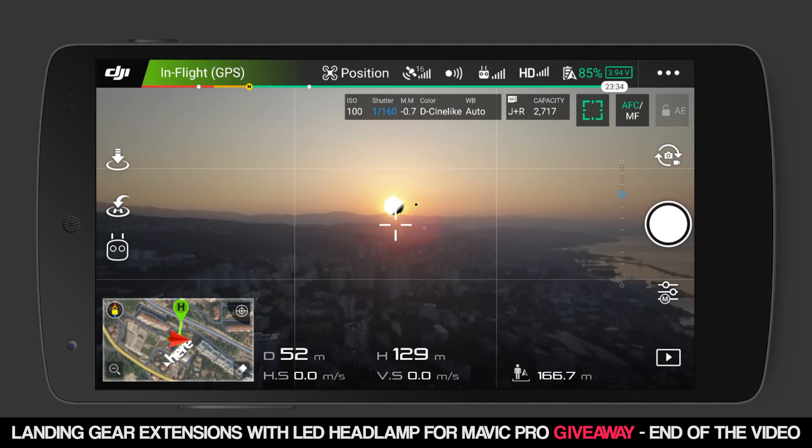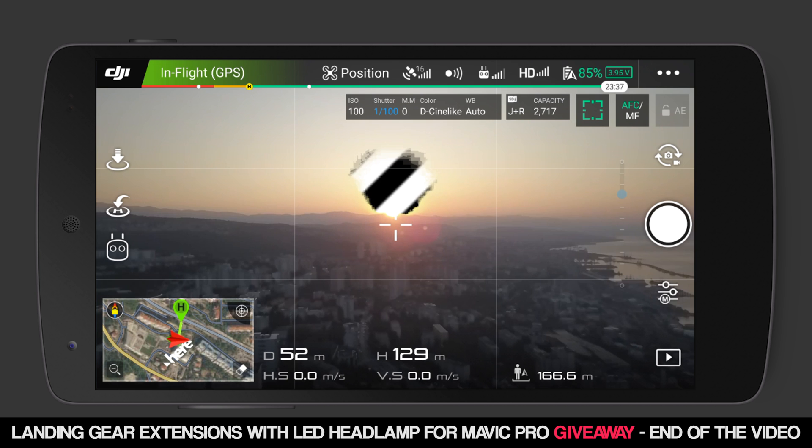I have to tell you that I didn't cover every single tiny part of photography and drones, so you will need to know something already — maybe check all my previous videos first. There is no universal way to edit your photos, so this is my way. Let's get started with the settings on your drone.